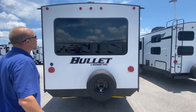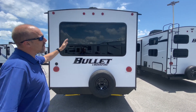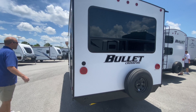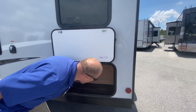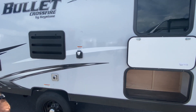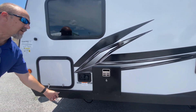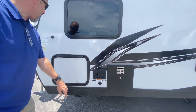Spare tire mounted to the back, which is awesome. It is not pre-wired for a backup camera and there is no ladder, so if you're wanting those you're going to have to add them afterward. There's a little bit of storage back here which actually goes up quite a bit. This is where you plug in your power — it's 30 amp. Your water connection is here, and this is your fill tank for city connection. This is the other side of your pass-through storage.